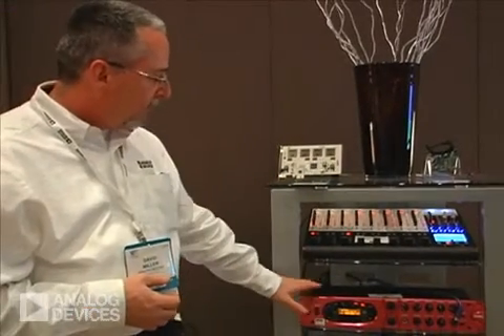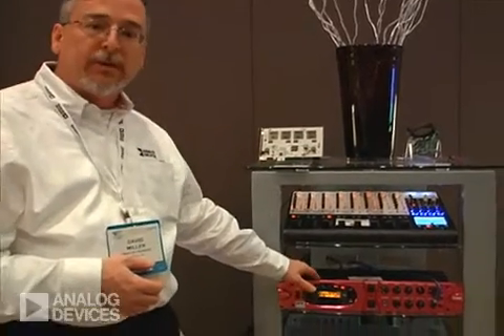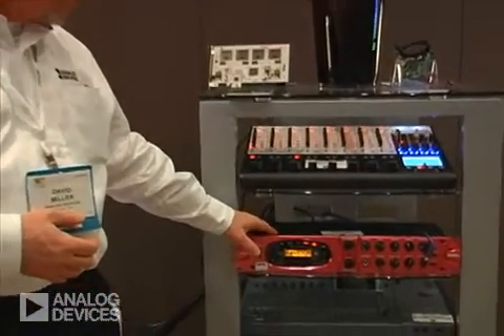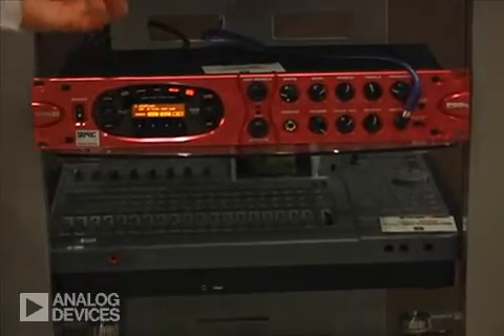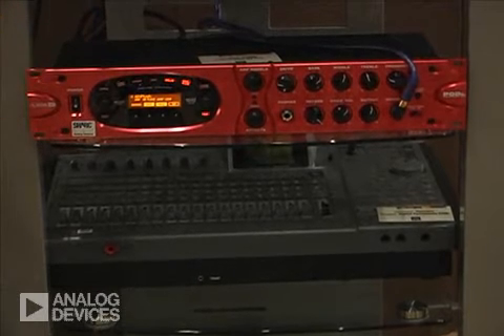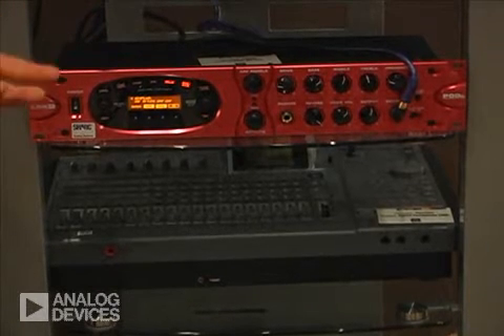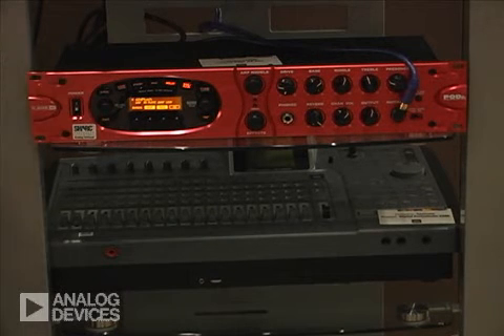The second product we have here actually uses one of our older Sharks, the 21065. This is a guitar effects processor and the Shark is doing a lot of the signal processing in terms of reverb, delays, and so forth in producing the guitar sounds that many professional musicians use.